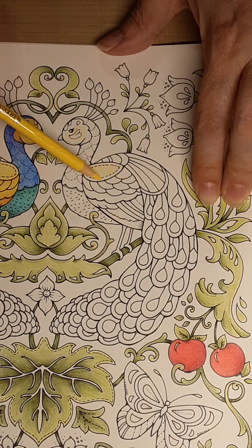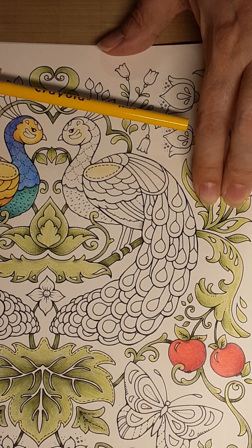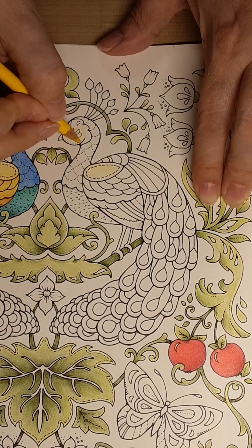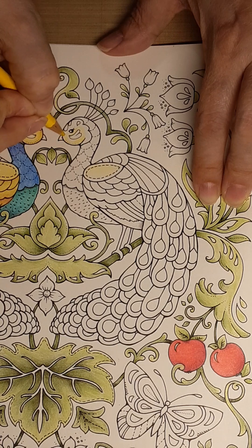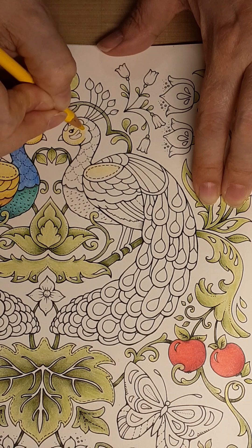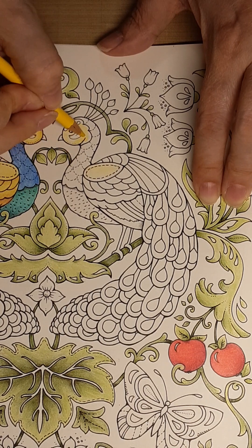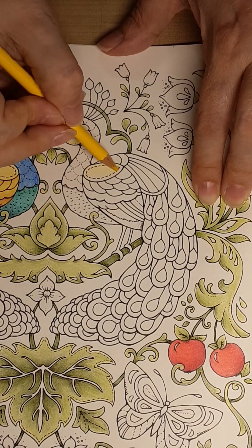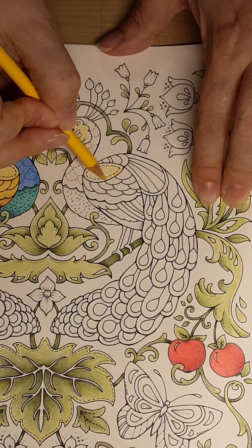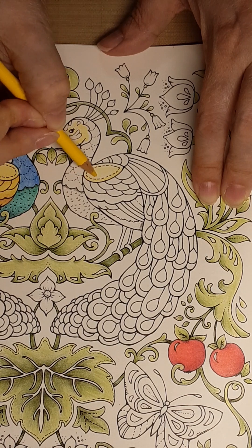Then I have regular yellow, so I'm going around again with this yellow — just a bit in there, not much. And then I'm going to do the bottom of this part of the wing and up some.